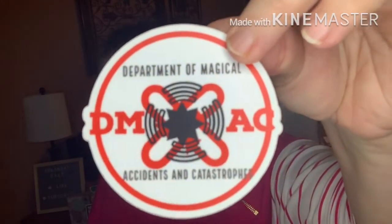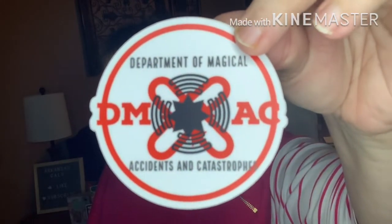Then we've got a vinyl sticker — Department of Magical Accidents and Catastrophes, D-M-A-C. I love this. I'm going to put this on my quilting cart.